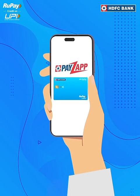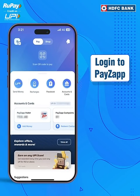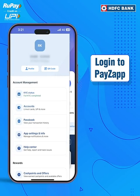Now link your HDFC Bank RuPay Credit Card with PayZap. Begin by logging into your PayZap account. Once logged in, navigate to the Accounts section.